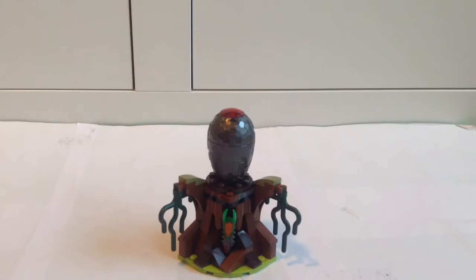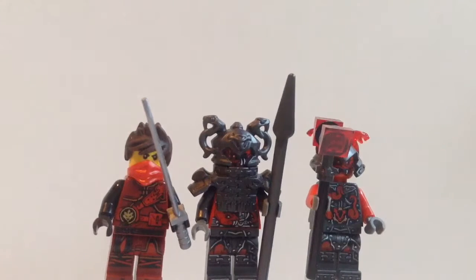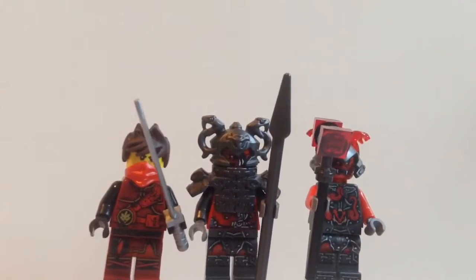Let's take a look at the minifigs. Three minifigs are included in the set. From left to right we have Kai, a Slack Drawer I believe, and then I think this one on the end is just a Vermilion Warrior — don't know his actual name if he has one. They have quite a few accessories: Kai just has a silver sword, Slack Drawer has a spear, and this other soldier has a red sort of sledgehammer-type thing.